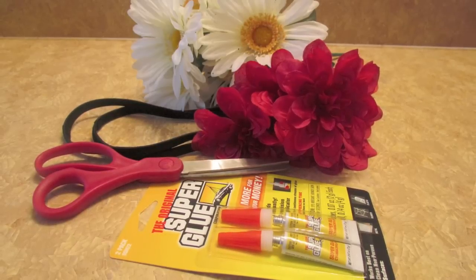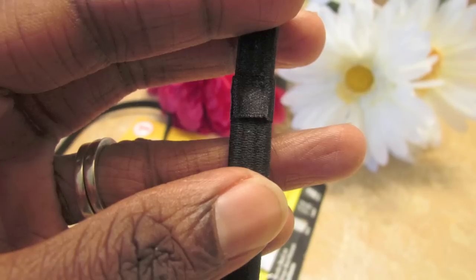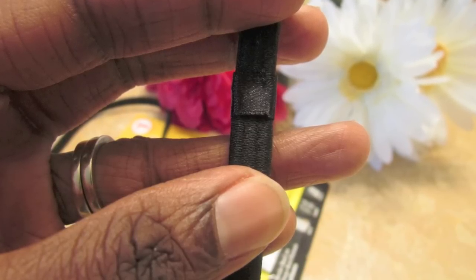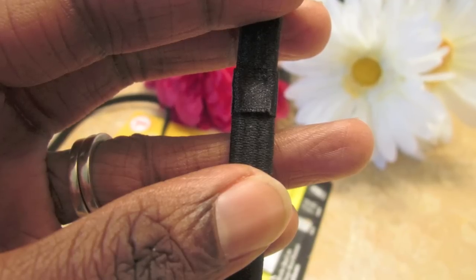I purchased this particular band because of that little square there. It's made out of satin so your hair won't snag. But it's perfect for this project because I can glue everything right in that box.